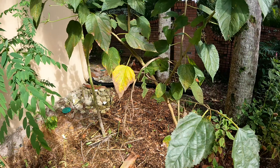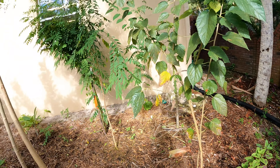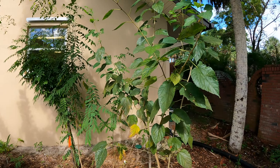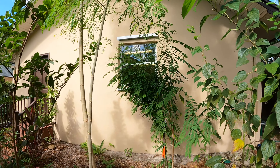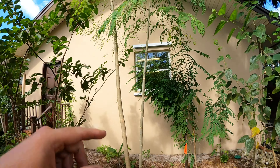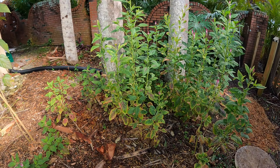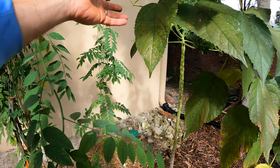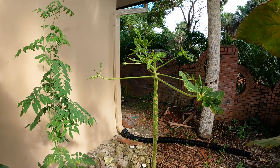I finally mulched it and it's starting to get sun, so I think it's gonna start to do better. We planted it here in our little leafy green food forest - we've got a mulberry, some katuk, moringa, Lagos spinach, and then hopefully this season papaya.